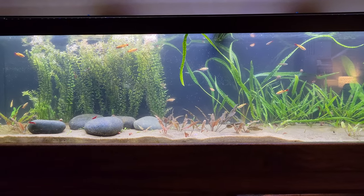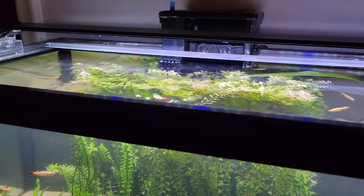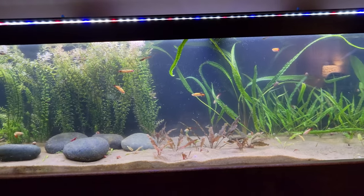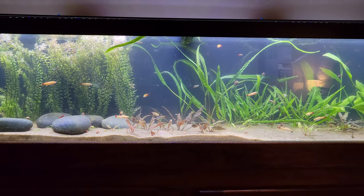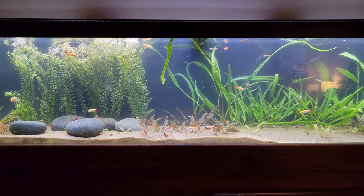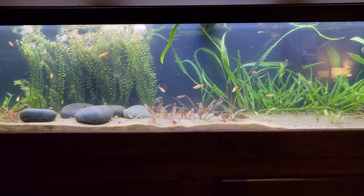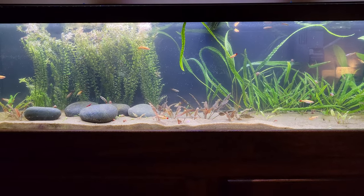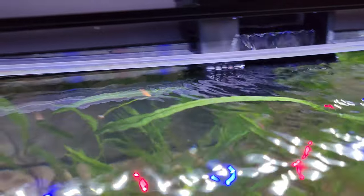I did something different tonight for the video — after my water change I left the lids off for a bit to see what it would look like. It doesn't really look that much different. I have to keep the lids on generally, at least overnight, because the fish will jump out. As many of you know, I've lost a lot of my golden white clouds in the past due to jumping, even with lids on — they were getting out through the little strips where there were gaps.